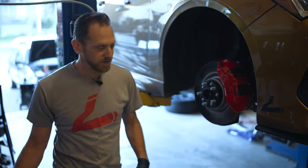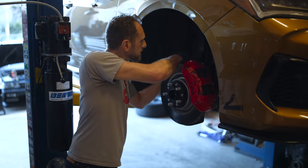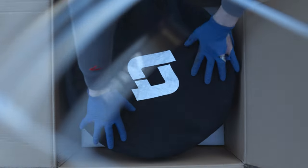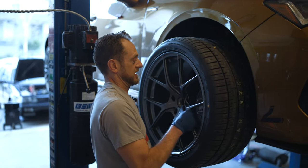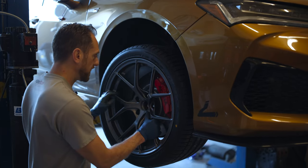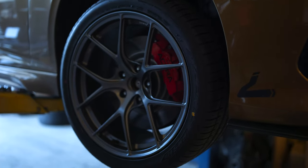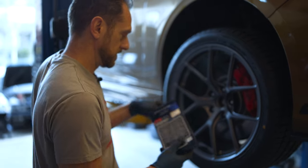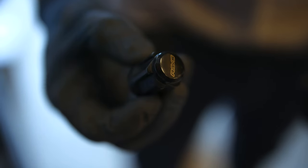As a little bonus footage: I've done the brakes on the TLX and I also got these really sweet Titan 7 TS5s in 285 section width — these are 19 by 10, plus 37 offset. They're looking pretty hot. Got some raised chromoly lug nuts. Check out the cool pattern on these — it's like a saw blade.